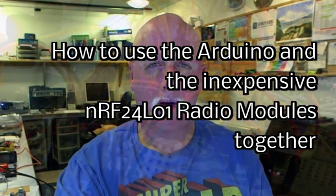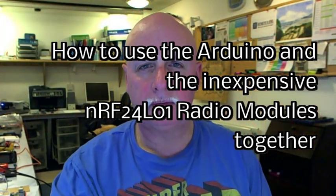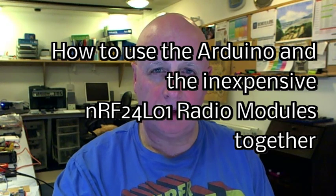Hi, I'm Peter Scargill. What you see behind me is my little workshop. Today I'm going to talk about the Arduino and getting it to work with very low-cost radio modules. If that's why you came here, you're going to find this interesting. I'm going to try and take you through and give you all the information you need to take a little Arduino and your cheap radio modules from China and actually get them up and running very quickly and very reliably.